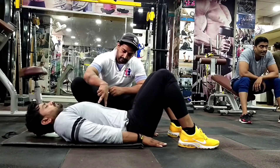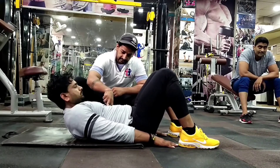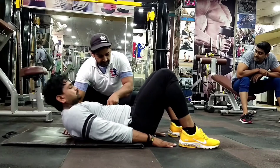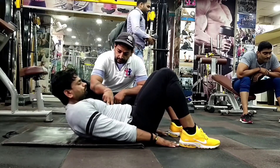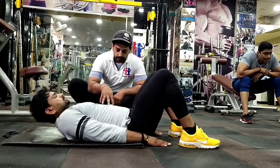बहुत effective exercise है, आप लोग भी एक बार try करना इस workout को और comment में मुझे जरूर बताना कि आपको workout कैसा लगा। Number of repetitions आपको अपने according लेने हैं — जब तक muscle fatigue नहीं हो जाता तब तक आपको इसको करते रहना है।